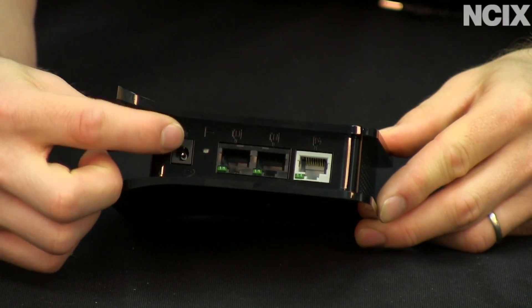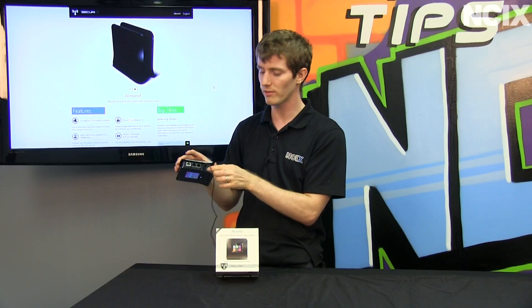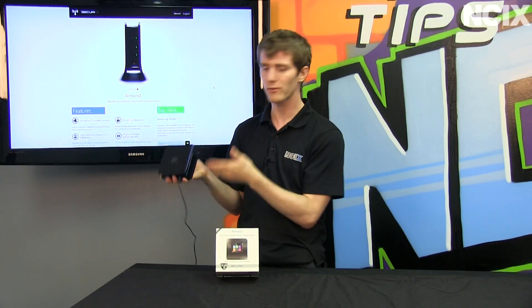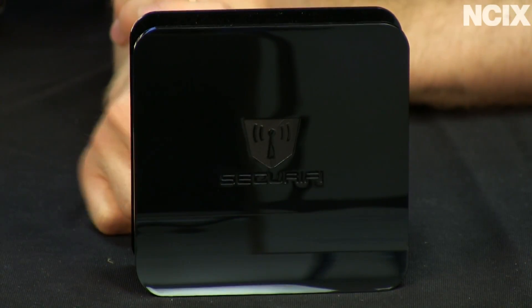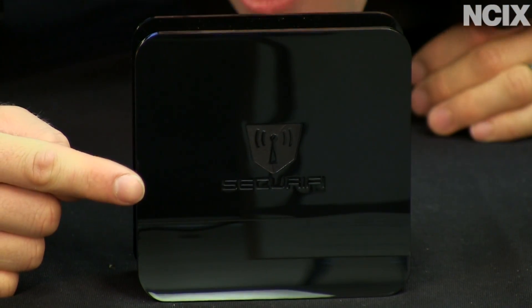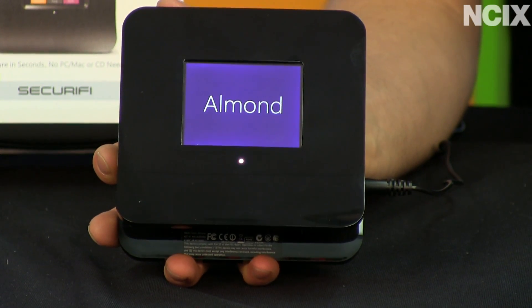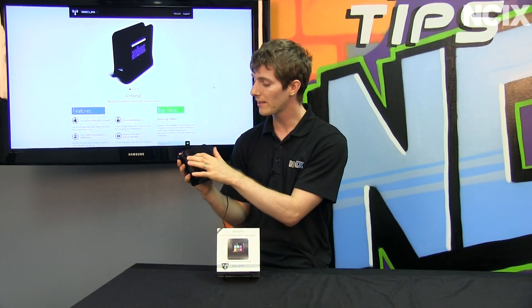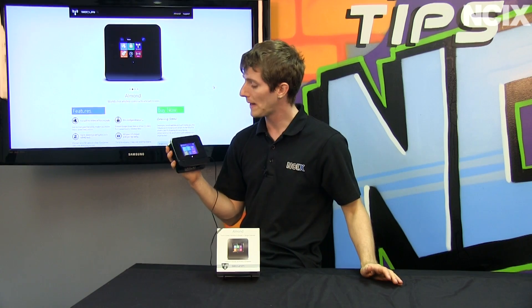It comes with a little stylus for controlling the touchscreen, although you probably won't need it because I didn't have any trouble using it with my somewhat fat fingers. The rest of the unit is pretty bog standard. You've got ventilation holes on the bottom and the top, a Securify logo on the back, and on the front you have the pièce de résistance — the touchscreen that can be used to control pretty much all of the functionality, whether you're into internet routing or range extending.